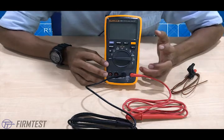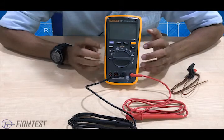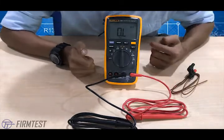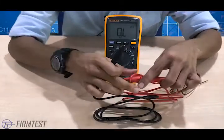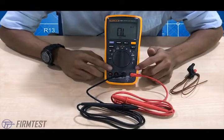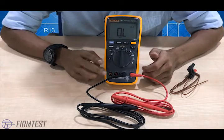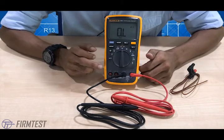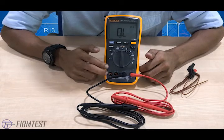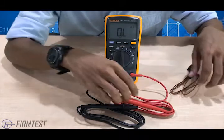It looks like a simple digital multimeter but it can give you more. First, I want to check the connections and test leads. As you can see, it has two different ports — one for voltage and one for ampere. There's a separate ampere port because it has a 10-ampere fuse. As a safety feature, if more than 10 amperes is applied, the fuse will break and the meter will not display a reading.